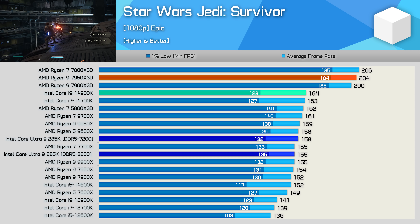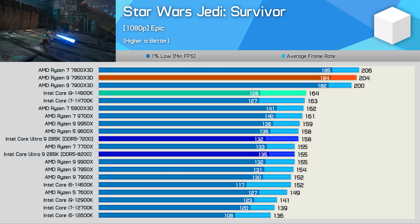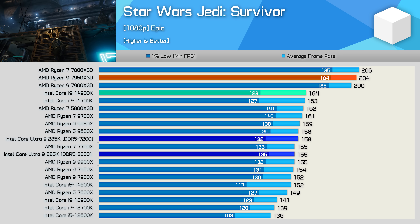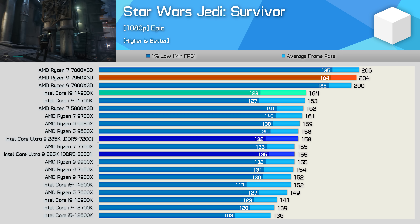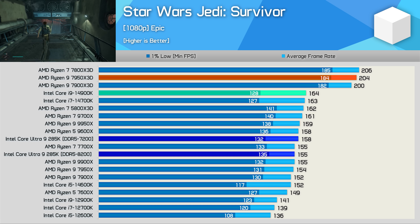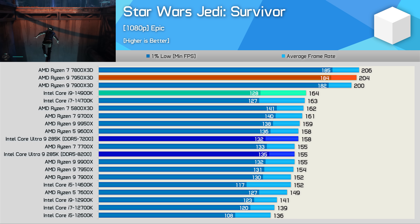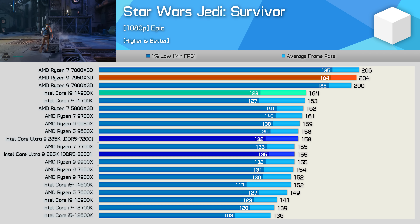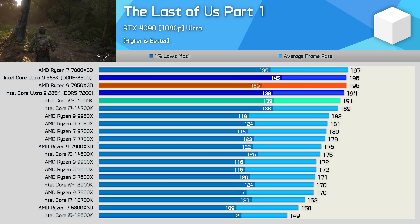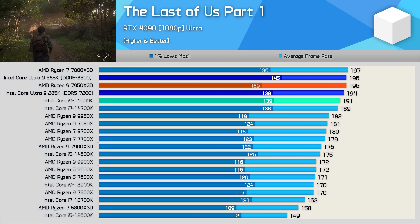On to gaming benchmarks. In Star Wars Jedi: Survivor, Arrow Lake parts are around 5-10% slower on 24H2, so the 285K data was gathered on 23H2. Ignoring X3D chips, the 285K delivered mid-range performance, coming in 4% slower than the 14900K, with lower-latency DDR5-7200 slightly outperforming the 8200 kit. In The Last of Us Part 1, the 285K delivered 7800X3D-like performance and was a few frames faster than the 14900K — though using the same 7200 memory it's only a 2% uplift, which is underwhelming for a next-gen product.